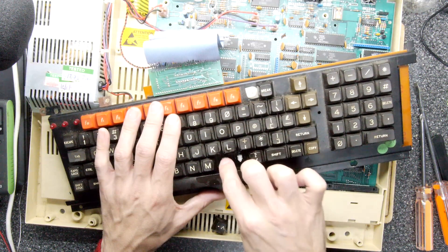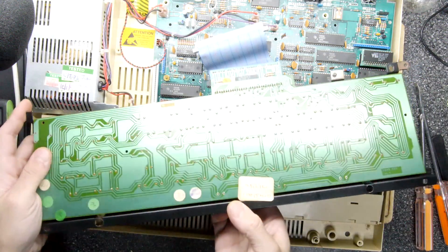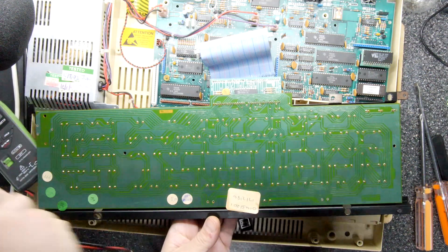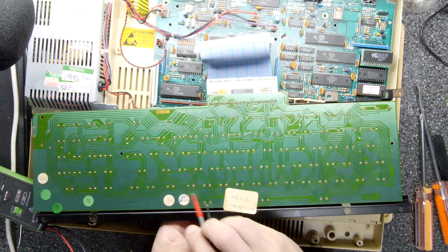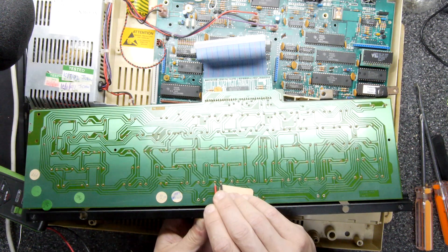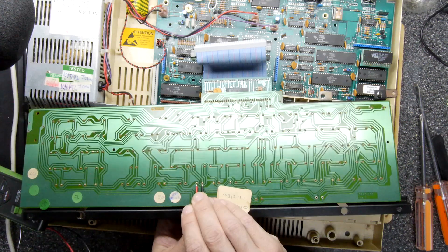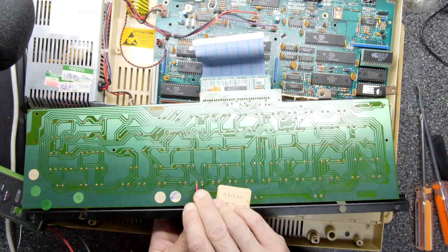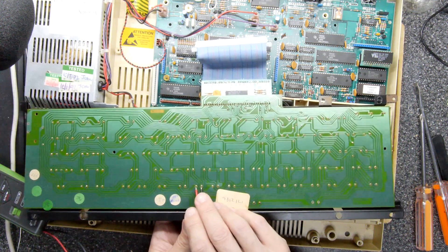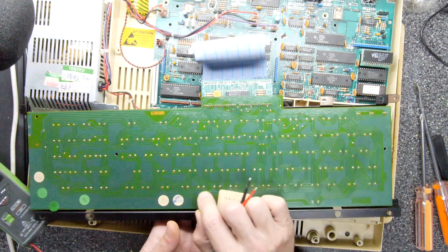I'm just pushing that down, working the keys, watching these two here. Testing again. Nothing at all - though that key seems to start working. Some life, but it's not great. So let's go through the motions to see what we would do if this key here is dead - we'll still desolder that.